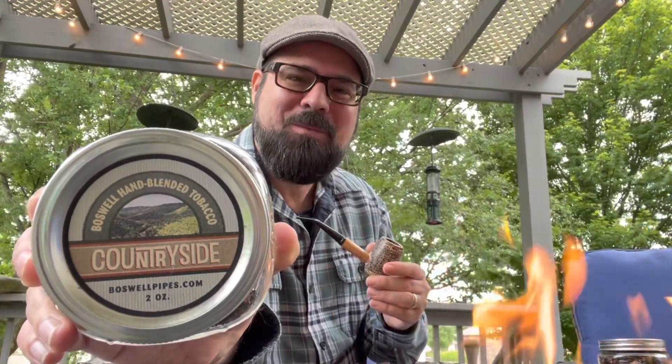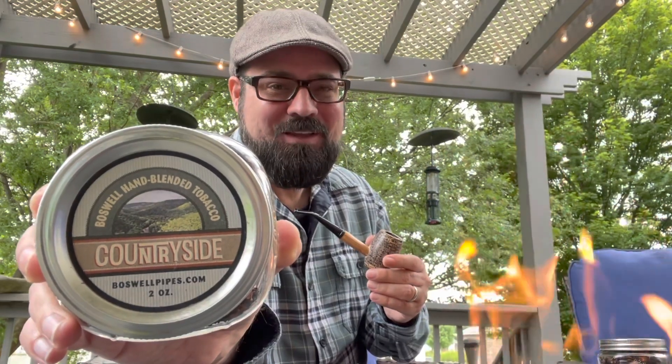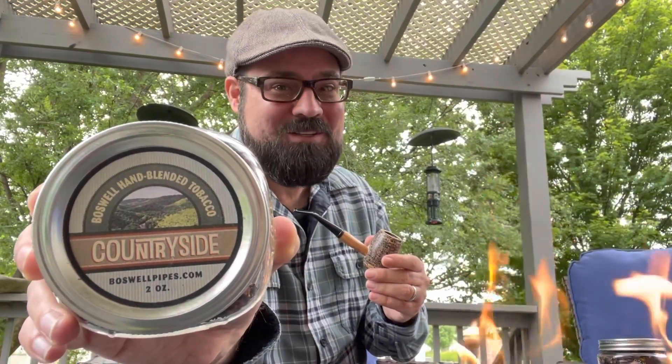Welcome back Pipers. Hobbiton Piper Kevin here coming to you from the heartland of America in Missouri, and today we are going to review Boswell Countryside.